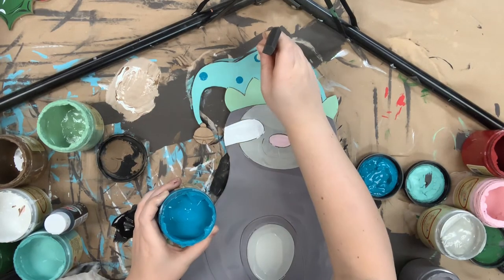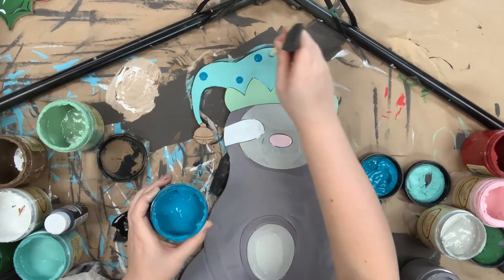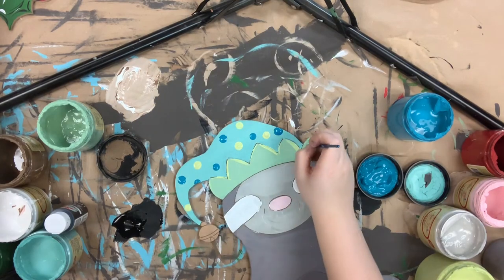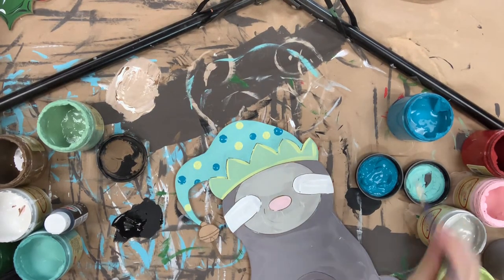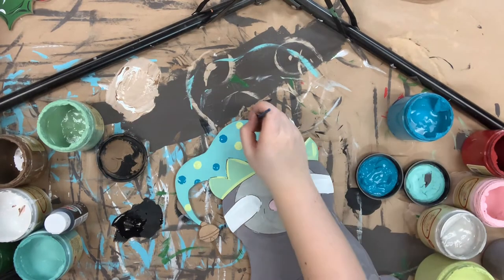I'm going in with the end of my sponge brush and doing some polka dots on his hat, and I'll be using the color peacock and also limeade for that. I'm highlighting the trim on my hat with limeade as well, and then highlighting my hat with the color peacock, just kind of outlining it.